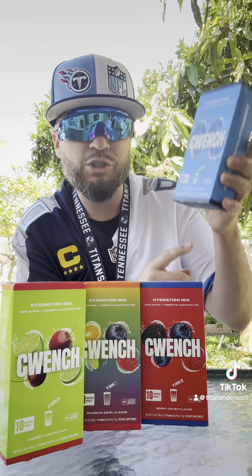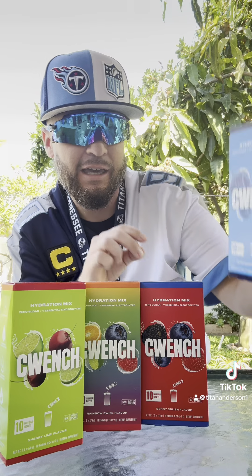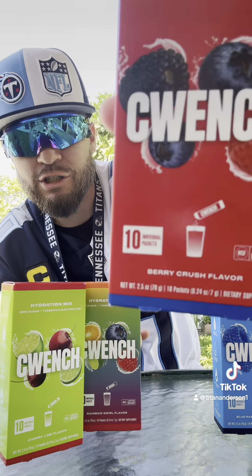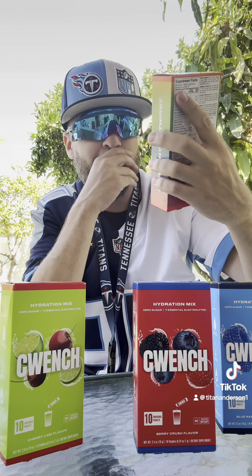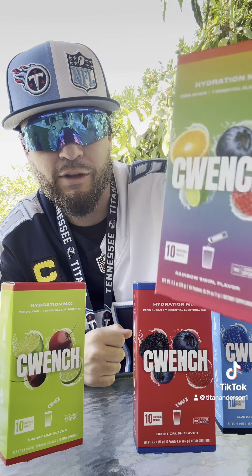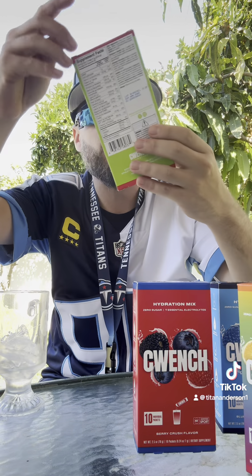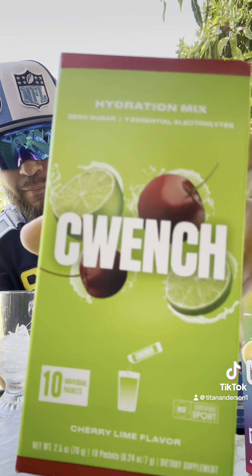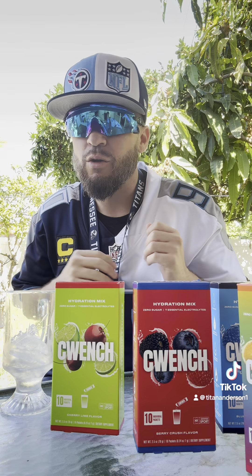You've got blue raspberry — this one looks amazing, me in two-tone blue. This one is berry crush, looks really cool — would have been a good July 4th one to try. Recommended from my uncle actually is the rainbow swirl flavor, kind of tropical. And this one right here is cherry lime.